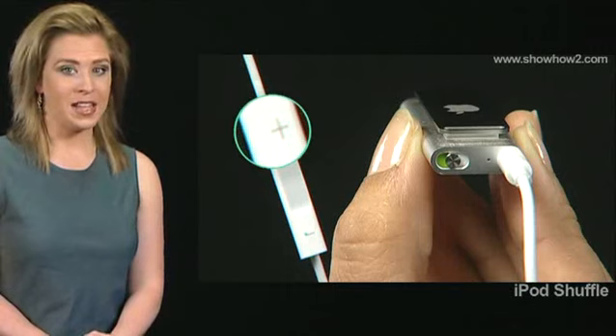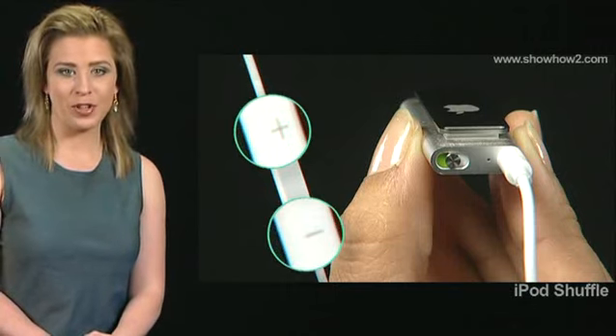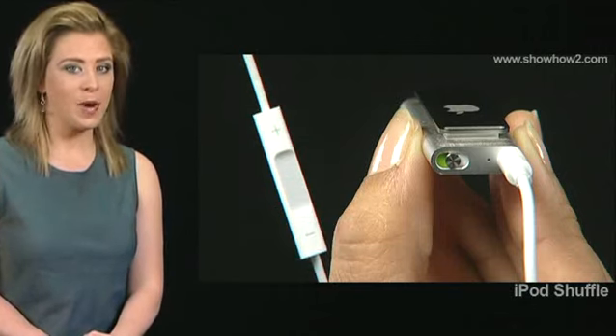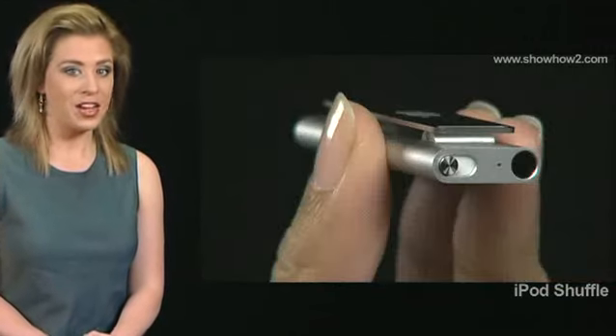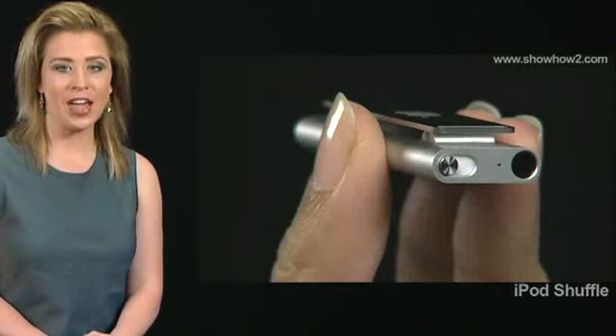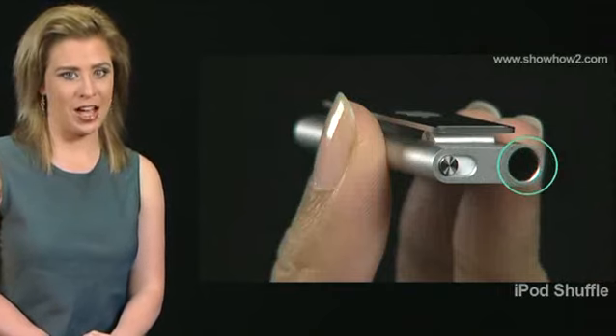The plus and minus buttons are for volume control. The center button is for playback and voiceover functions. The earphone port is located at the top edge of the iPod Shuffle.